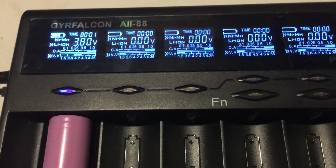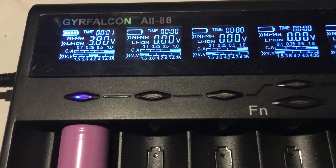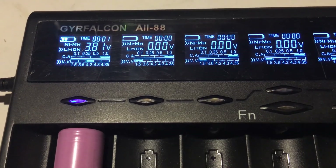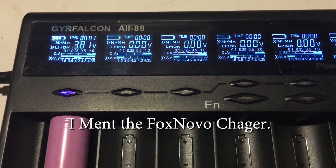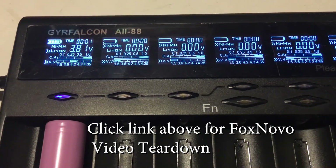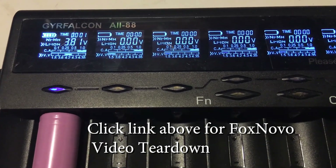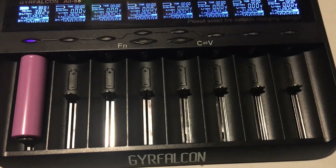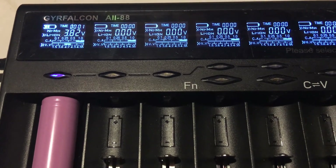The one thing I was excited about but came to be disappointed about is that unlike the other charger I have — the Fox Pro or Foxcon or something like that — this does not tell you how many milliamp hours go into the battery, and it doesn't do a discharge and recharge cycle. It just charges. But you have eight slots, so if you have a bunch of batteries that need charging, this is your guy.